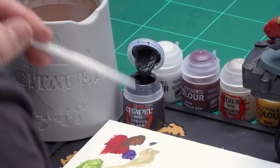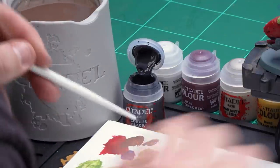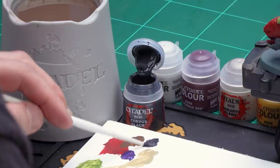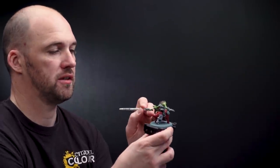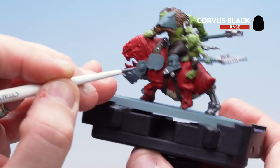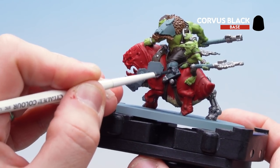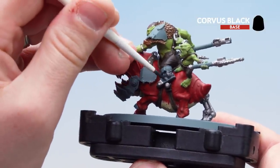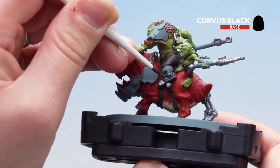Let's start with Corvus Black. I'm going to get a little bit on the palette and a little bit of water, make sure to get the brush to a nice point. I'm going to start off with the boots then move to the claws after. You've got a couple of claws here and of course the actual hooves or claws of the squig. When you do get around to doing the claws you might just want to get yourself a slightly smaller brush or just make sure you maintain a nice pointy brush.